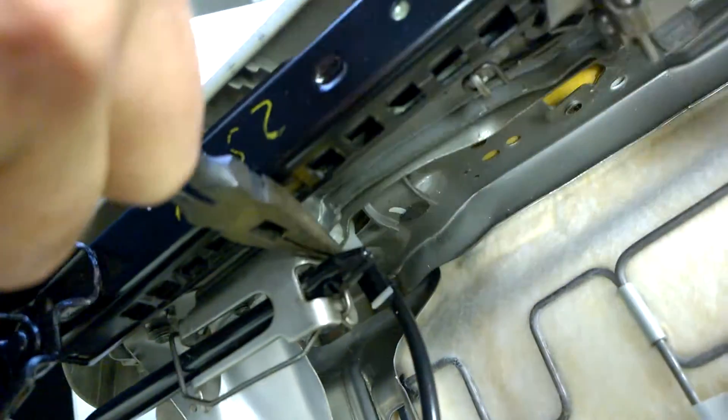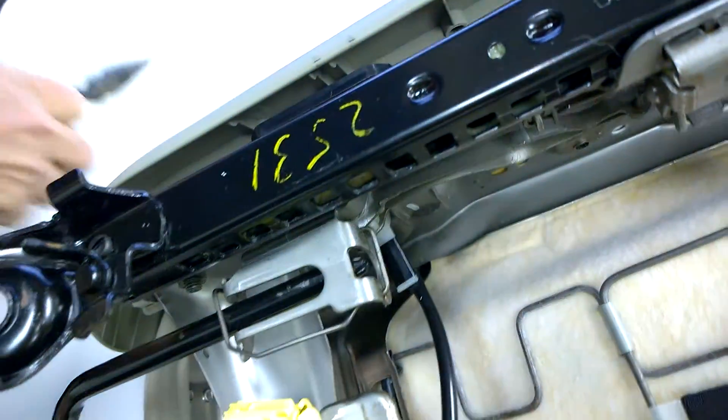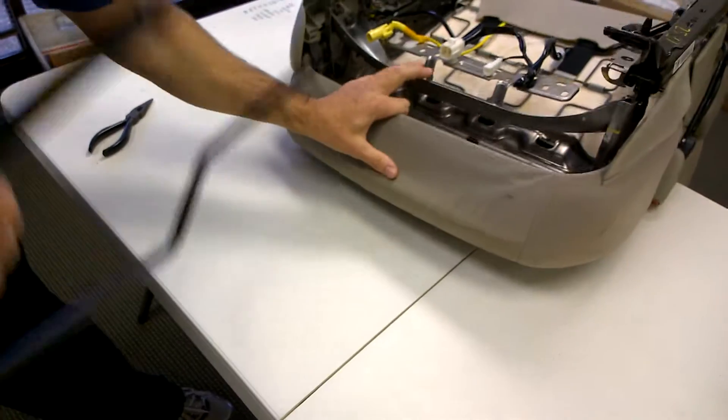On this side there's a groove right here in the bar. So you're just pushing the wire out of the groove and then you knock it out. So that's the wire bar.